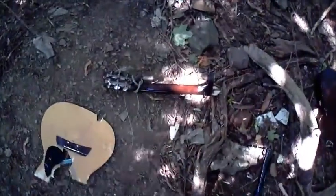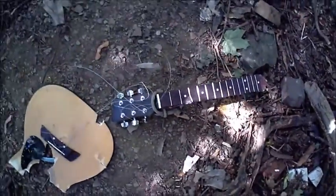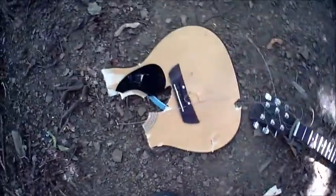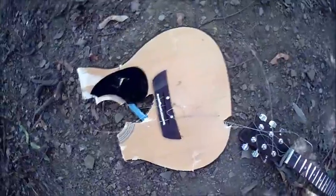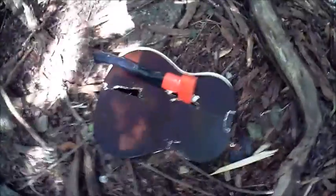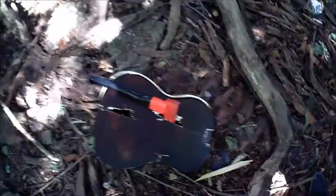There'll be no more cheap shitty acoustic guitars in my house. Turning over a new leaf, the next acoustic guitar I get will be a much much better instrument than this one. I'm glad I smashed this guitar because it was cathartic, and I'm just a lot happier for having destroyed it. Thanks for joining me.